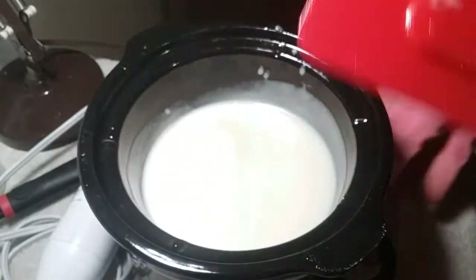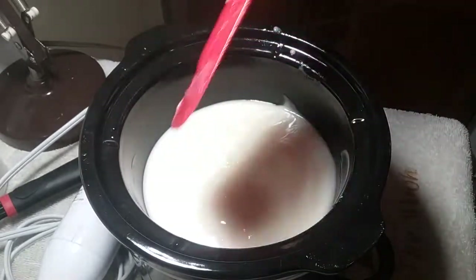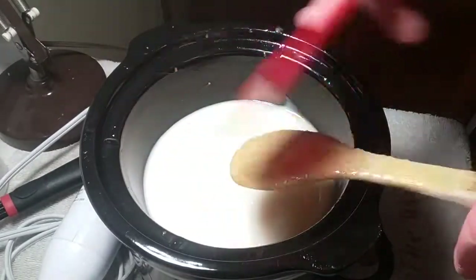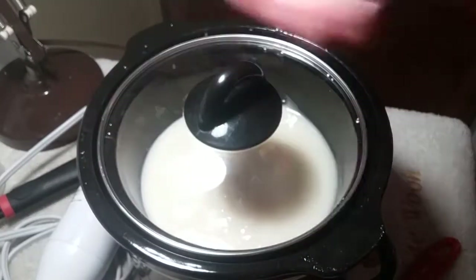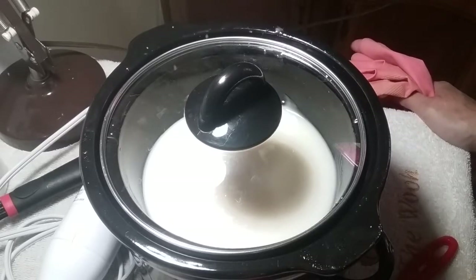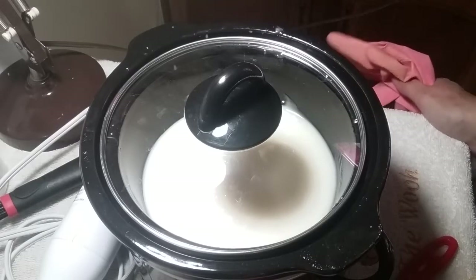I started making soap in 2015 when God called Josiah and I to Haiti. It occurs to me that everything is either investing time or money. In Haiti, they have no money and lots of time, and very limited resources. Average wage in Haiti is $2 a day — around 50 or 60% of the population makes that, and a lot of them make a lot less.